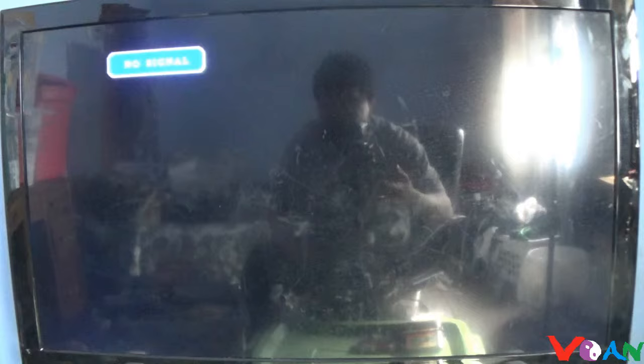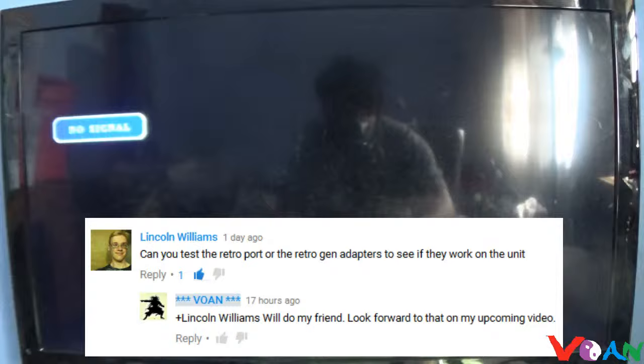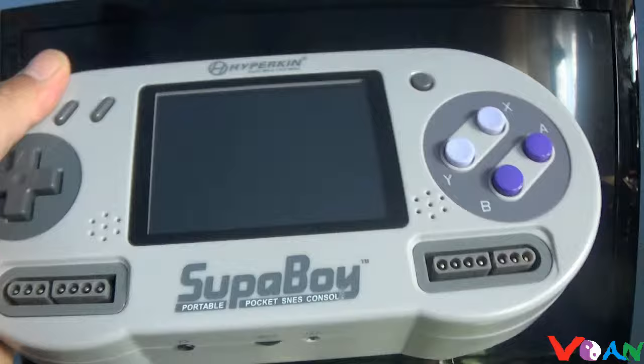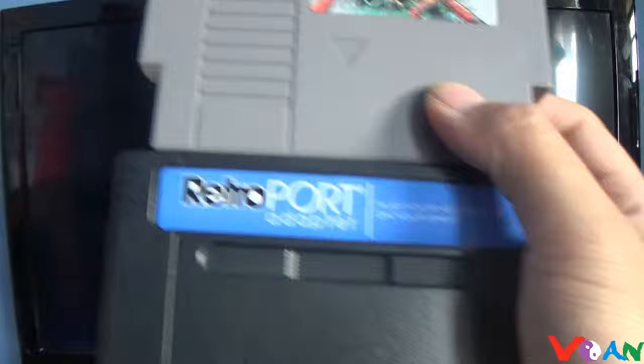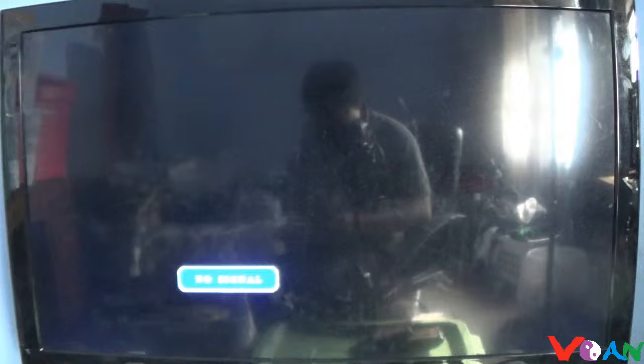Hi everyone, Vaughn here. Today is a video response to Lincoln William — he had a question about whether these retro ports and the retro gen adapter will work with the Superboy. They do work with the Superboy, but they're not going to work as a portable experience. You just have to use them like you would on a console, playing on the TV using the Superboy.